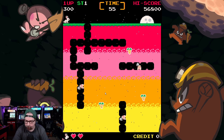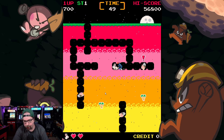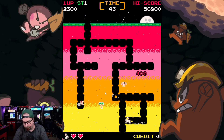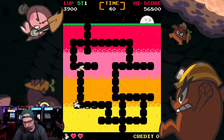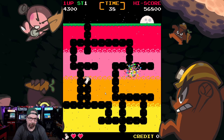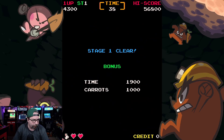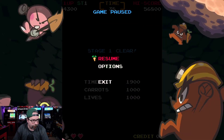I blew up myself there — I forgot which button was my bomb button. I only did one quick test run. It does appear that if you're going to lay down a bomb, you're definitely going to want to change direction right away. That's how you get through stage one. Let's crank up the volume on the game and check it out some more.